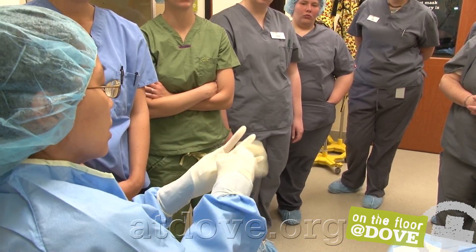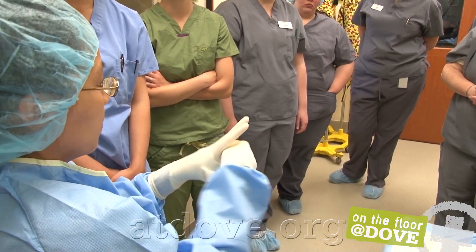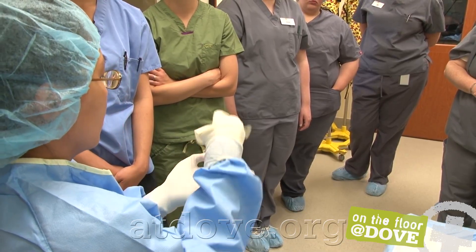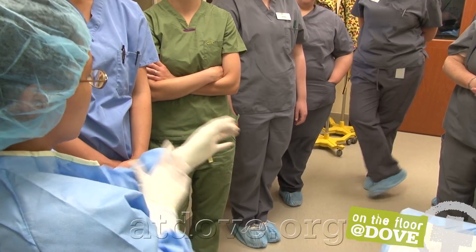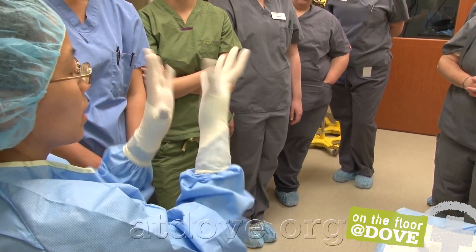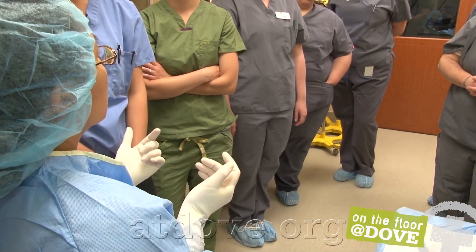Now that I'm entirely sterile and covered and my fingers cannot accidentally sneak through, I want to finish the gloving. Pull your surgical cuff down, your glove, and your thumb. Straighten out all your fingers. The cuff of the gown is still within my palms, all my fingers are through, and now I'm entirely sterile.